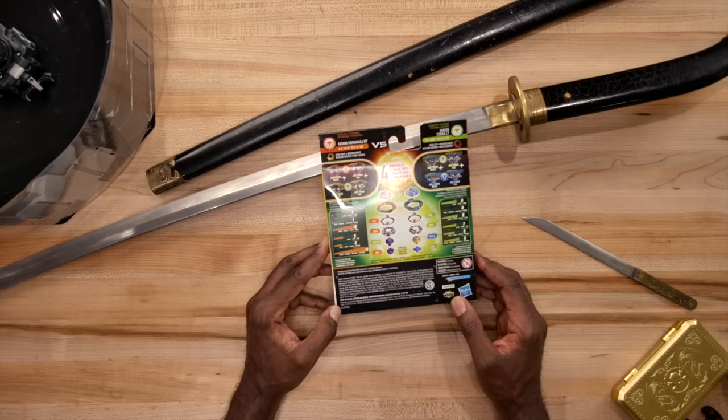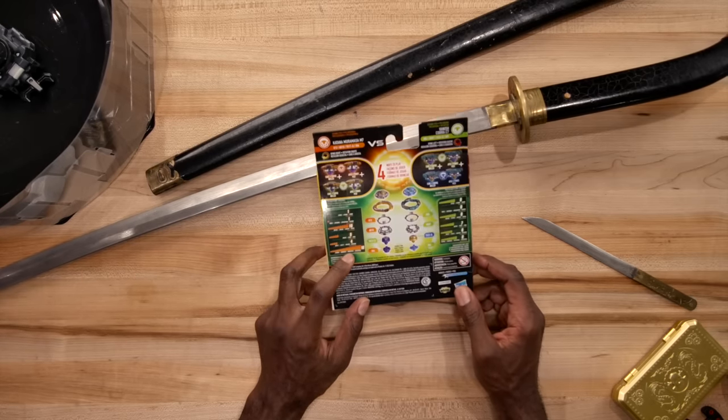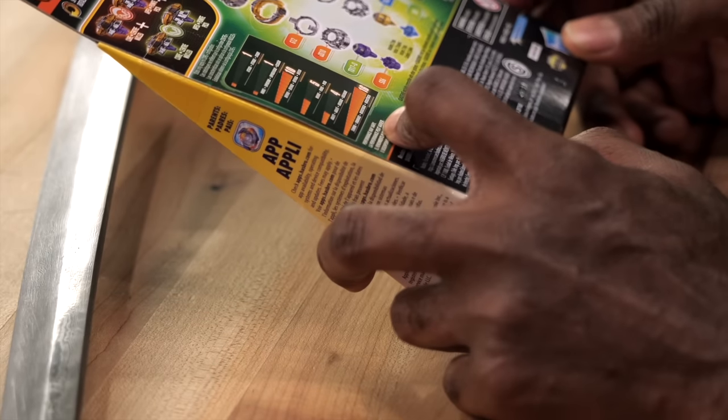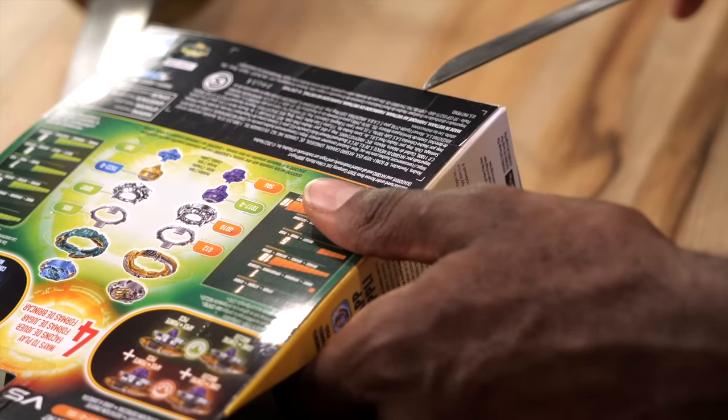The backside states that Katana is actually a stamina type and Vanish in this one is a defense type. Okay so with 18 stamina or 16 stamina for Katana and pretty mediocre here for Vanish, but who cares about this? Let's crack this bad boy open.